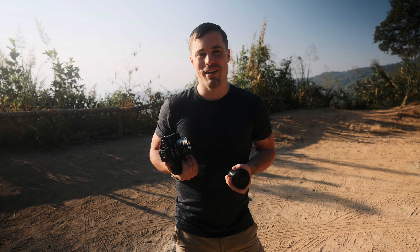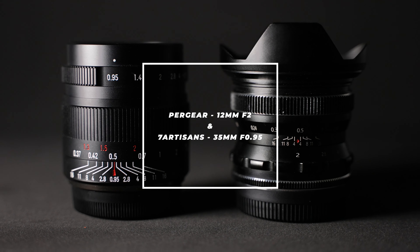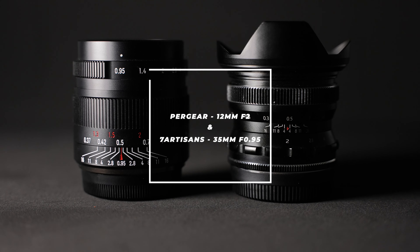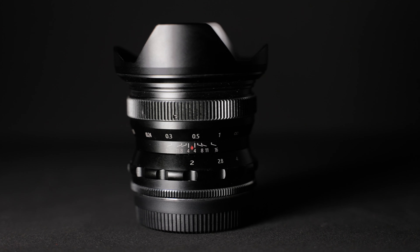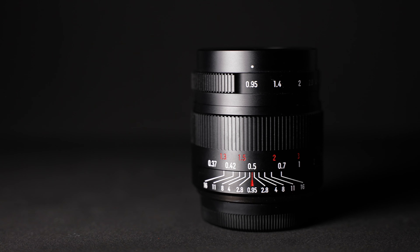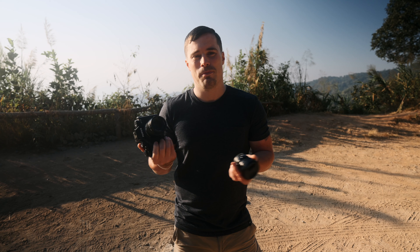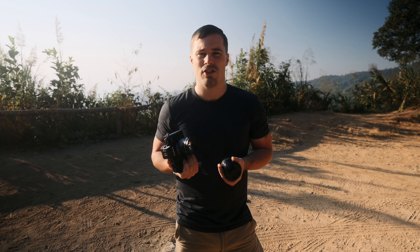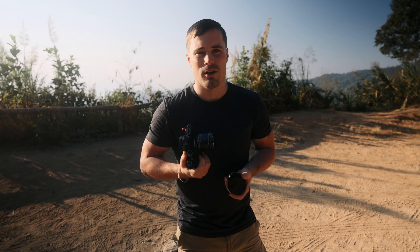I actually never used manual lenses with any camera I had, but recently Pergear sent me two of them for my Fujifilm X-T4. It's the 12mm f2 from Pergear and the 7 Artisans 35mm f0.95 — so a lot of shallow depth of field. I'm actually quite surprised by these lenses from a few test shots, so let's do some more test shots and talk about how they perform.